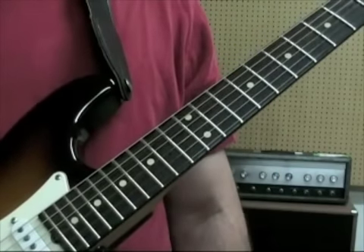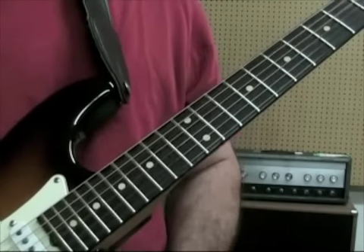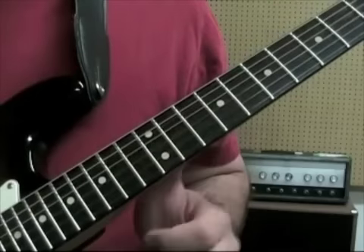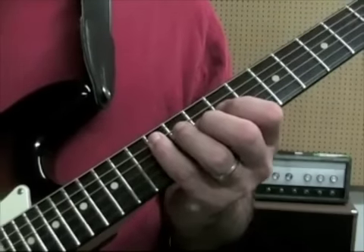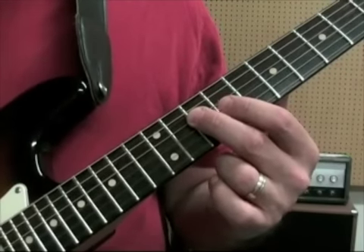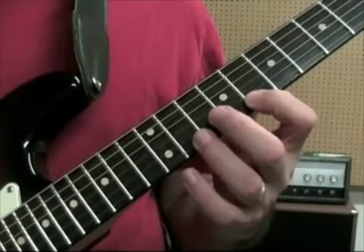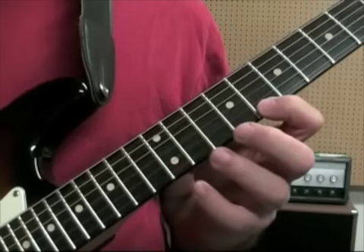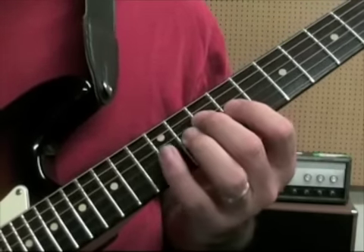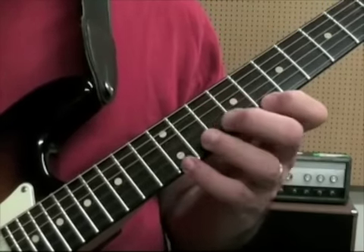That's the only break in the whole 8th-note flow of this — there's an 8th rest, which you'll see in the notation if you go to the site. So that's your G. Then we've got A minor, with a similar picking pattern. You're going to start your 4th finger on the A, 12th fret 5th string, then 10th fret 4th string, 9th fret 3rd string, 10th fret 2nd string, 8th fret 1st string, then pull off 12 to 8 on the 1st string, go back down 10, 9, 10 on the 4th, 12 on the 5th, and then back up.